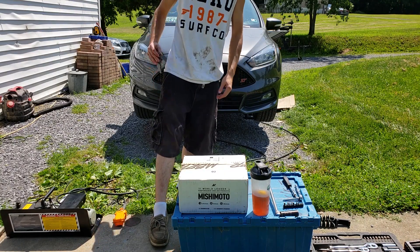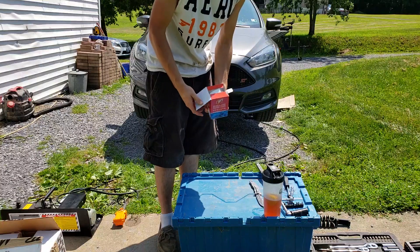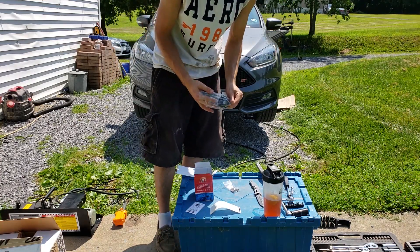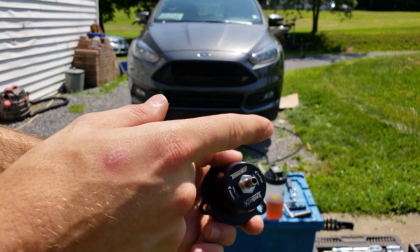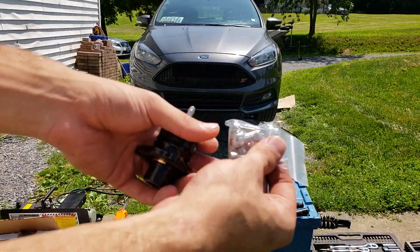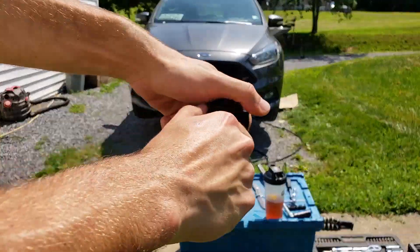The new modification we're going to be doing is in this box. Comes with a sticker, all your fittings, and then your blow-off valve. This is how you control your spring pressure — the softer you go, the less boost it holds; the harder you go, the more boost it will hold. They send it with three bolts and a 90-degree fitting. It comes with a straight fitting already on it, so we're just going to crank it on.